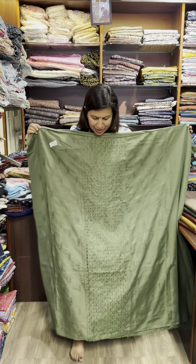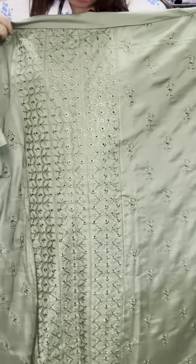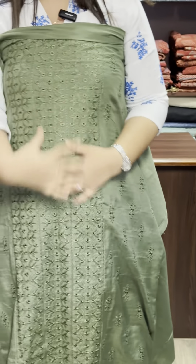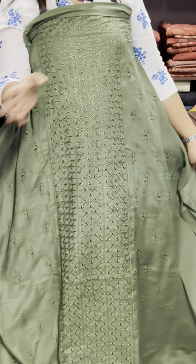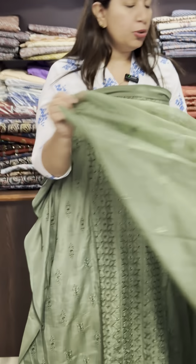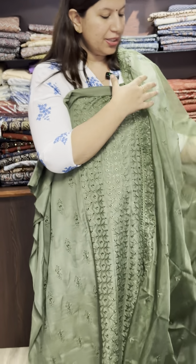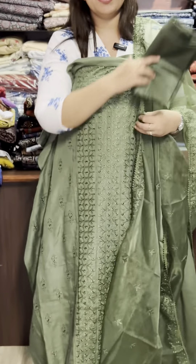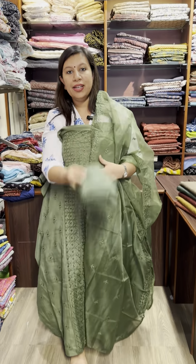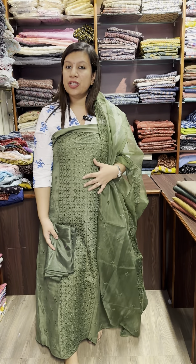This is the front portion panel. Thread work is a small design — this is the front side. Back side is plain. The bottom is semi-silk. Green shade. Price is $1525.